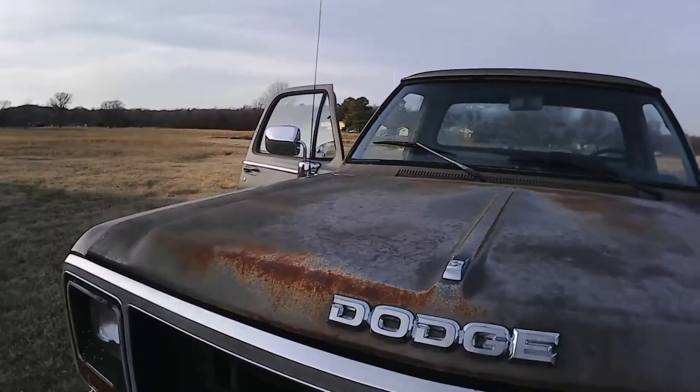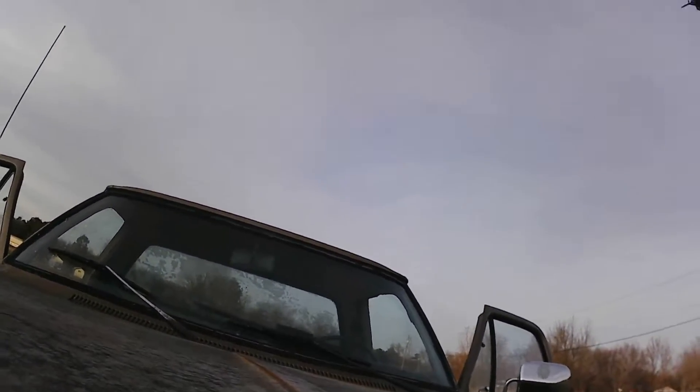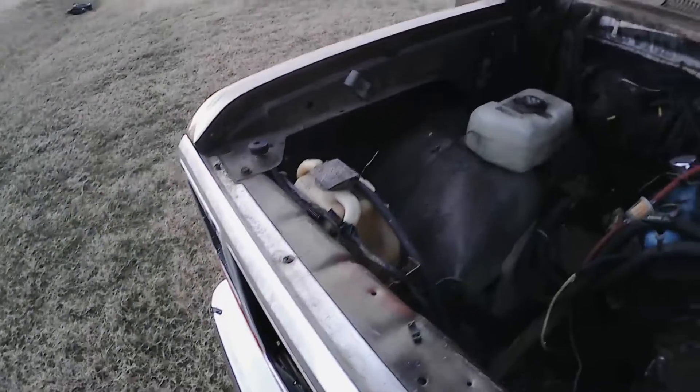One time it's nice and painted, but it looks like they used a single stage paint on it. Good hood springs. All right. This is what we've got on the inside.